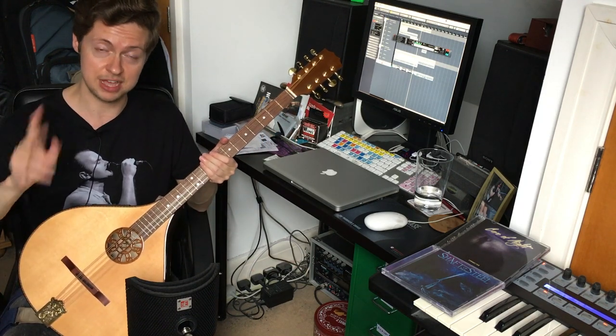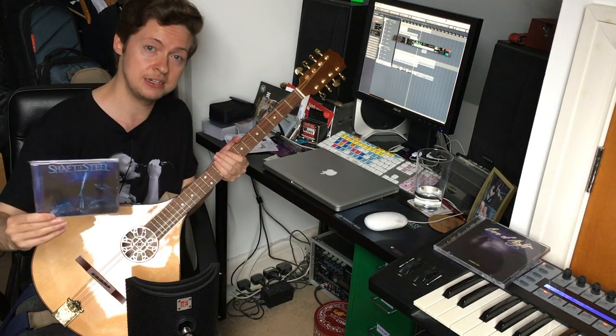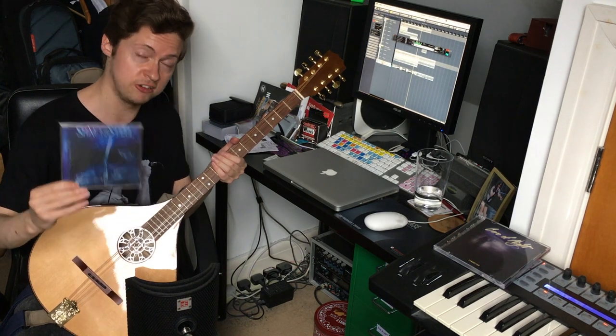Anyway I've been Alex Markham, thanks for watching. If you're interested in finding out more about my band, look up Shaft of Steel - on the album we're currently making I'm going to be putting down a fair bit of bouzouki and some mandolin on one of the tracks, so stay tuned for that. See you later.